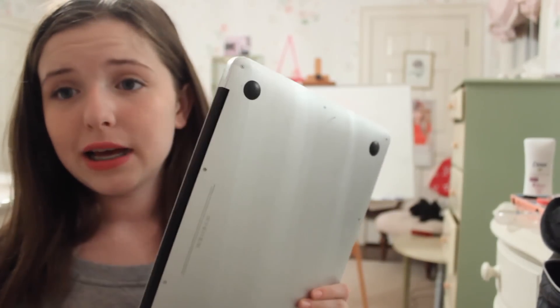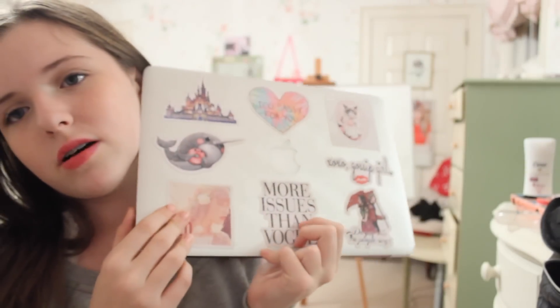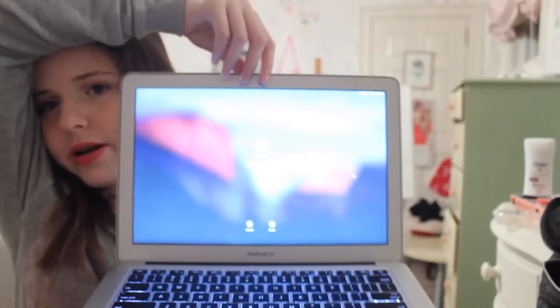Last but not least, in this little computer pocket the backpack has, I have my computer. I got my stickers from redbubble.com — and you know what I use the computer for? Computing. Ta-da! So that's what's in my backpack. I hope you guys enjoyed this. If you did, please give it a thumbs up and show your support for my channel. Hope you guys liked this — I'll see you guys next time. Bye!